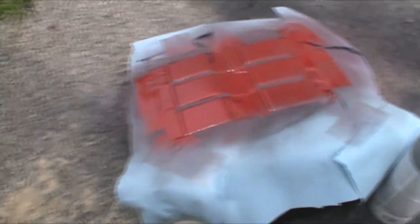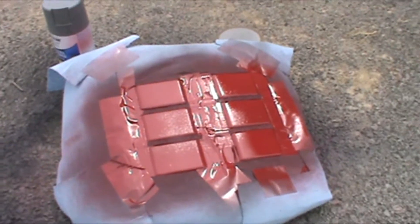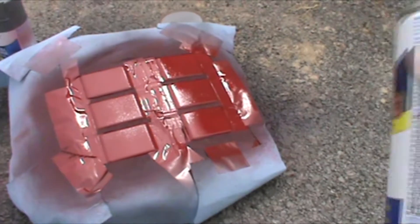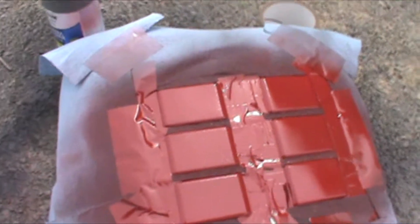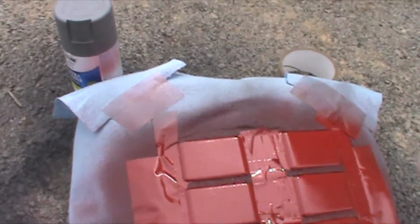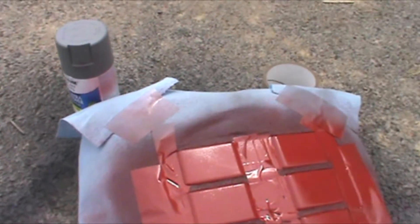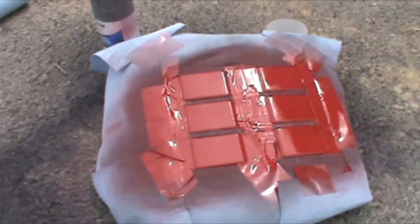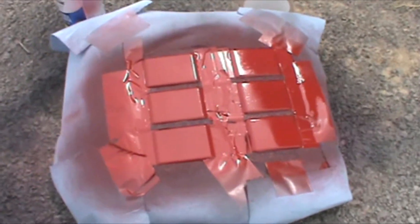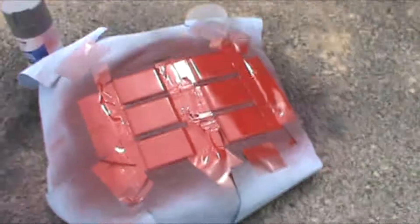We're almost done. Now we're gonna add our clear coat. Clear coat is just a good protection layer for anything you use. Now that the red is dry, we'll do probably two layers of clear coat. You can kind of get it on a bit thicker without having to worry about it running too much. Just remember, layers always make everything look better.